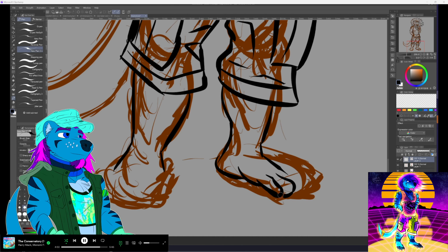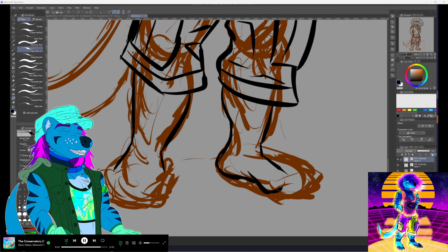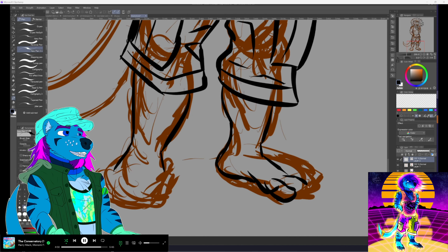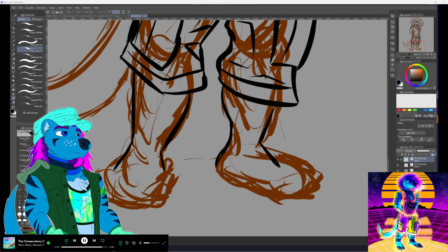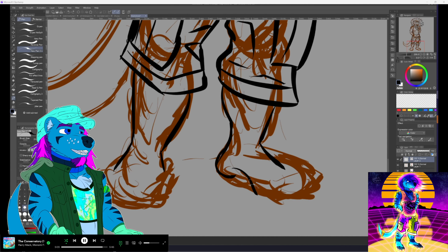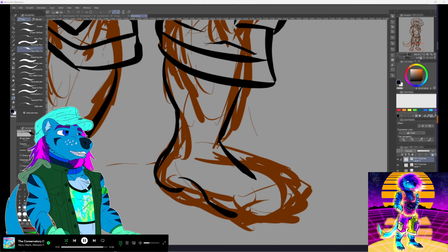Now I get to the moment of realizing one of the critical ways I draw paws: I usually draw the ball of the foot. Then I'm like — oh crap, the fifth toe completely obscures that. How do I figure out how to place everything and make it look natural?